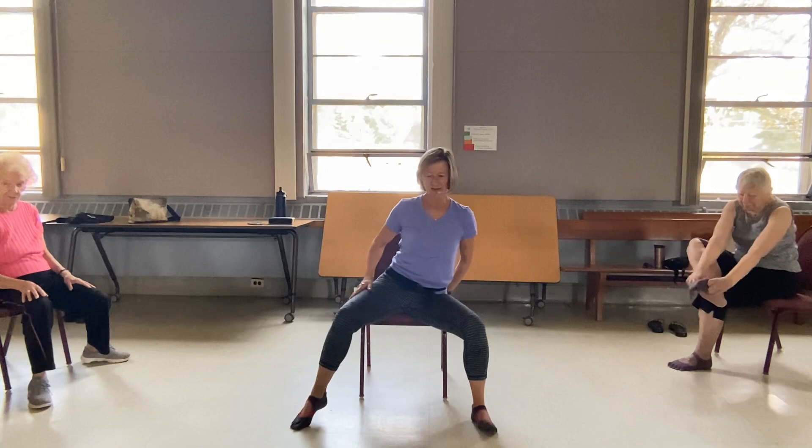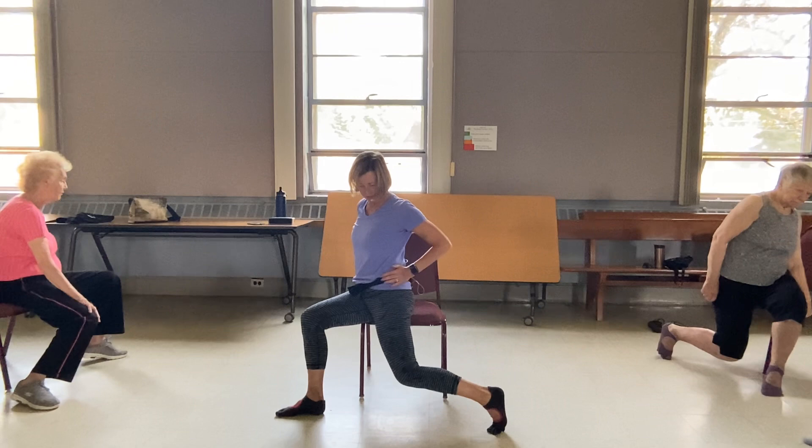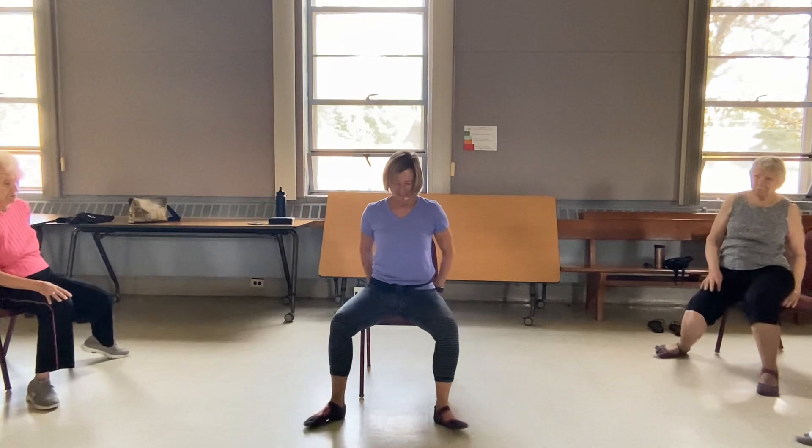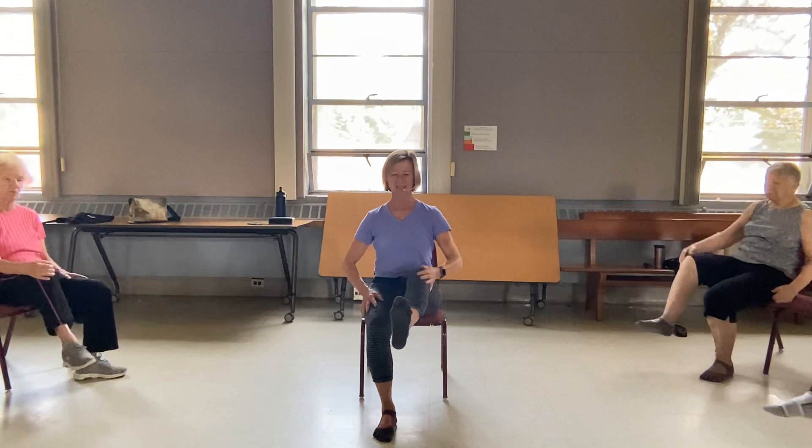Come on back to the front. Walk the feet wide here. I'm going to drop that right knee down towards the earth and back up, and then the left one. You may want to hold on to the chair to do this so nobody falls out. And then we're going to spend time getting a little hip flexor stretch in there. And then again. And then back to the front.